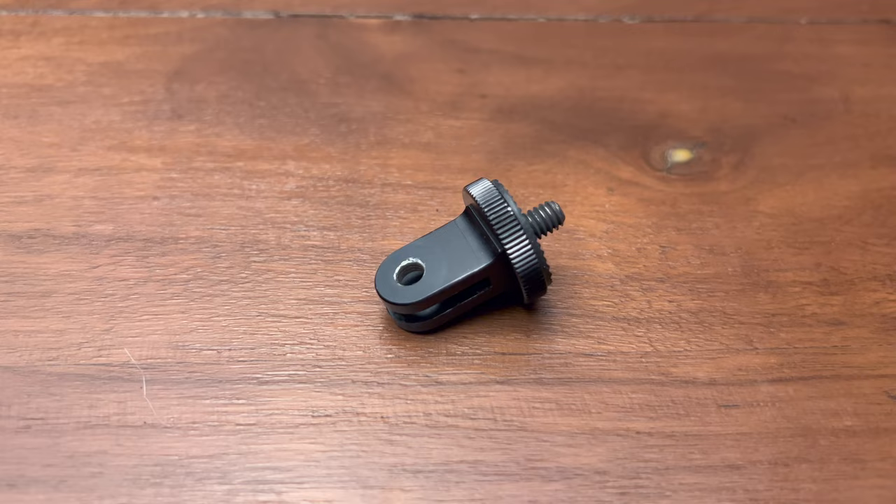Part number two: you need an adapter so that you can get this phone clamp to work with GoPro gear. This is a super simple adapter — it's got the typical GoPro mount down here and then right here it changes to what you would see on a typical tripod. And that is exactly what this phone clamp has on the bottom of it, so that screws right onto that adapter.